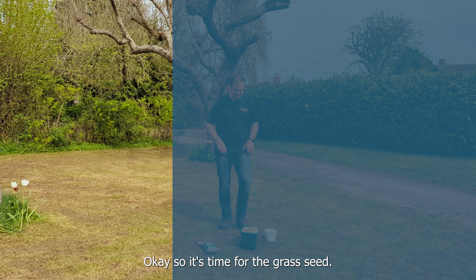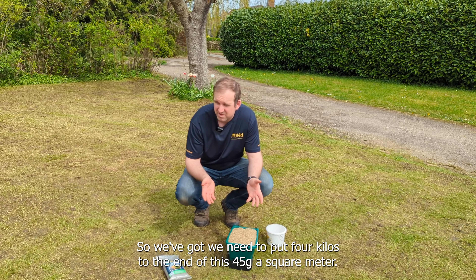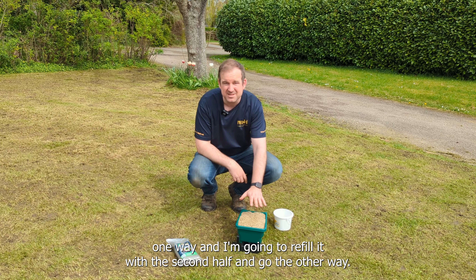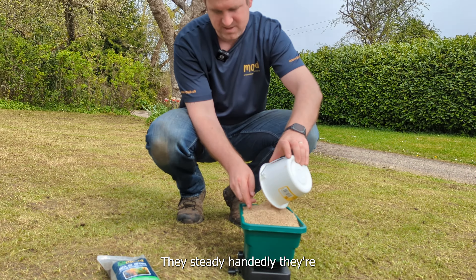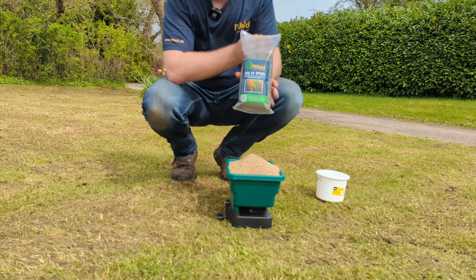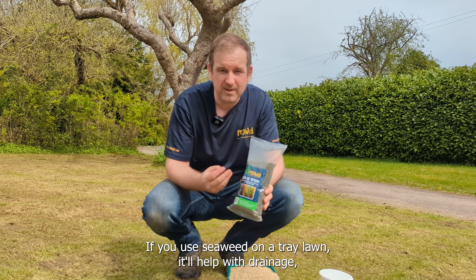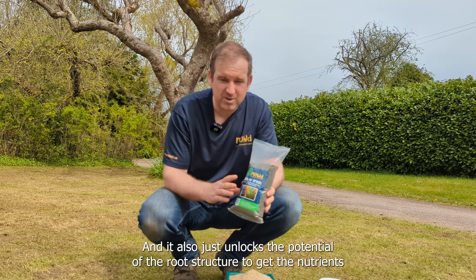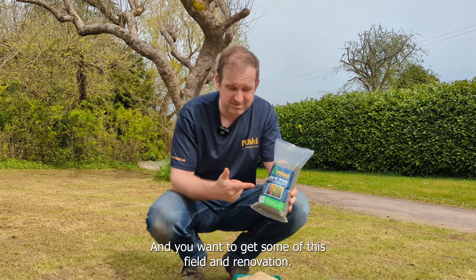Time for the grass seed. We need 2.4 kilos ultimately over this lawn - 35 grams per square meter. I'm going to put half of it in the spreader now and spread one way, then refill with the second half and go the other way. I'm going to spread the sea of green seaweed meal after. If you use seaweed on a clay lawn it will help improve drainage, aeration, and soil structure. If you use it on a sandy soil it'll help retain moisture at the root zone and it also unlocks the potential of the roots to get nutrients out of the soil. This really is the special sauce.